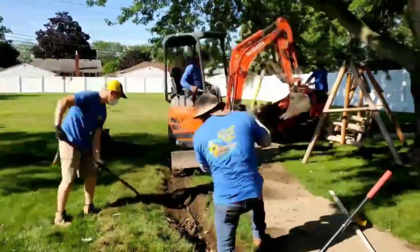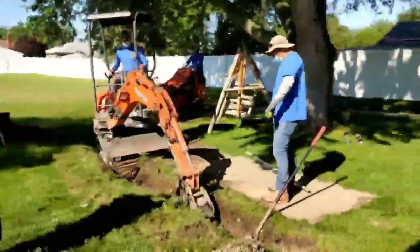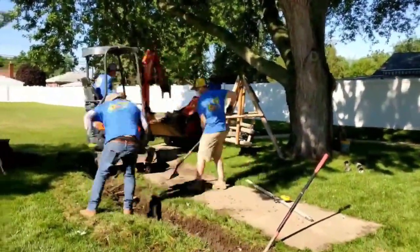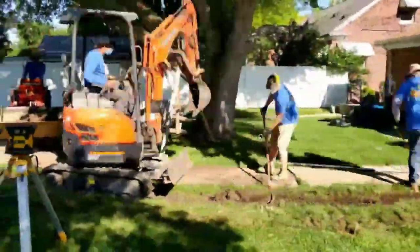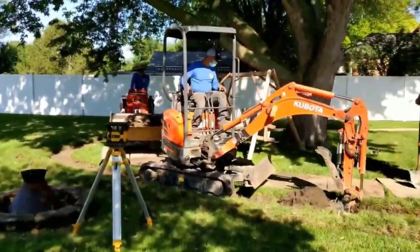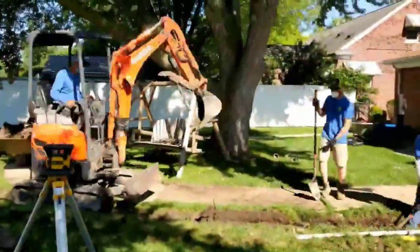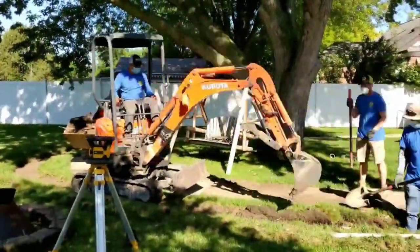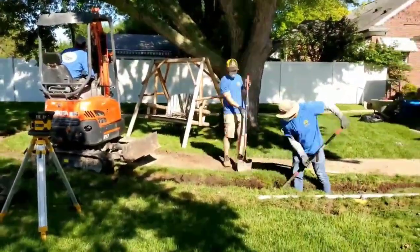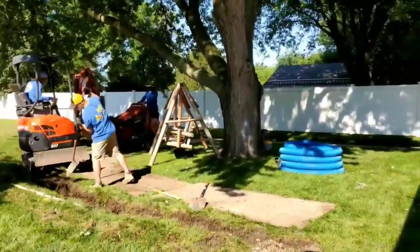We're far enough off the trunk of the tree to where it's not just one giant root after another, but it's still close to the tree. You can see they're taking turns with the axe, and even the excavator — Francisco has to use the teeth on the bucket to slowly work through some of the bigger roots to make it a little bit easier for the guys.